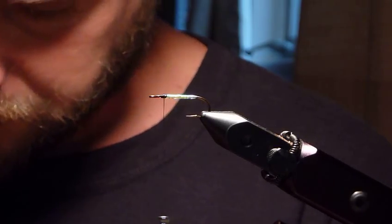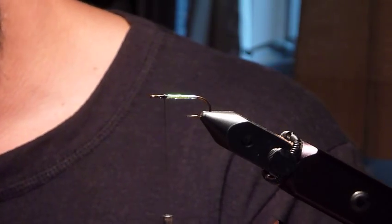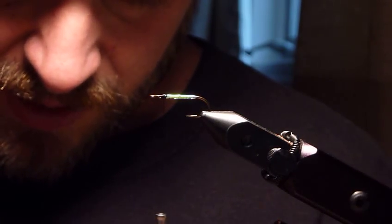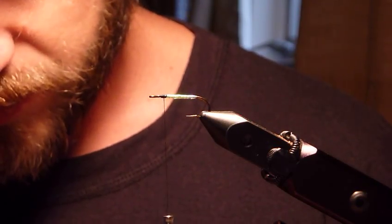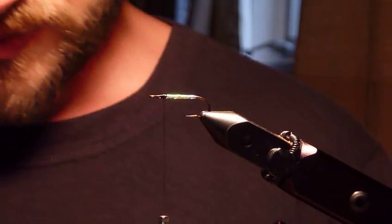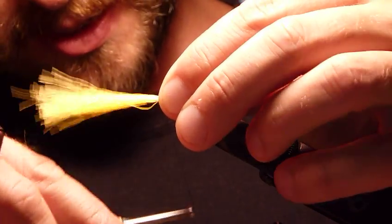Frank used a little bit of yellow rooster neck hackle, but I don't have any. One of the other traditional ways to tie this pattern is with bucktail, so we're going to use a little bit of white-tailed deer bucktail here, dyed yellow. We'll cinch that down right there and cut these off.